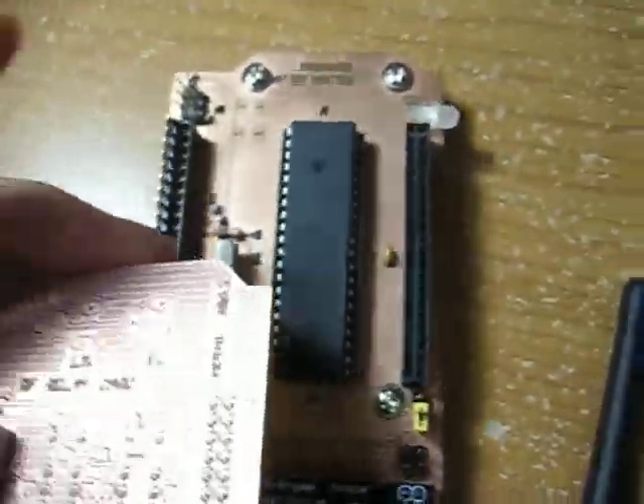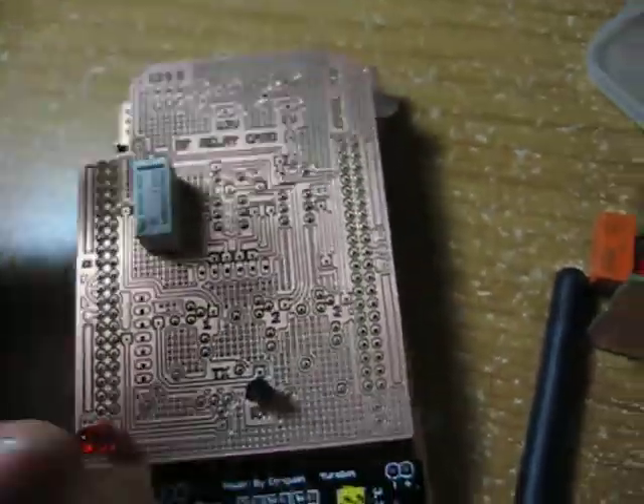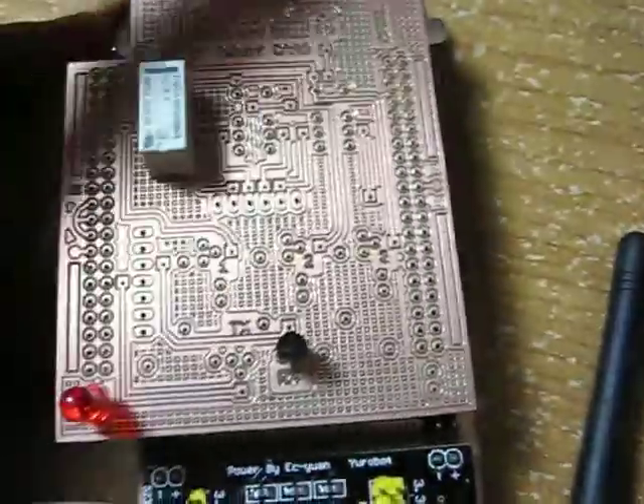This is a shield, so it's going to be on top of my other homemade development board — on top like that. So I can control this wirelessly using my computer.